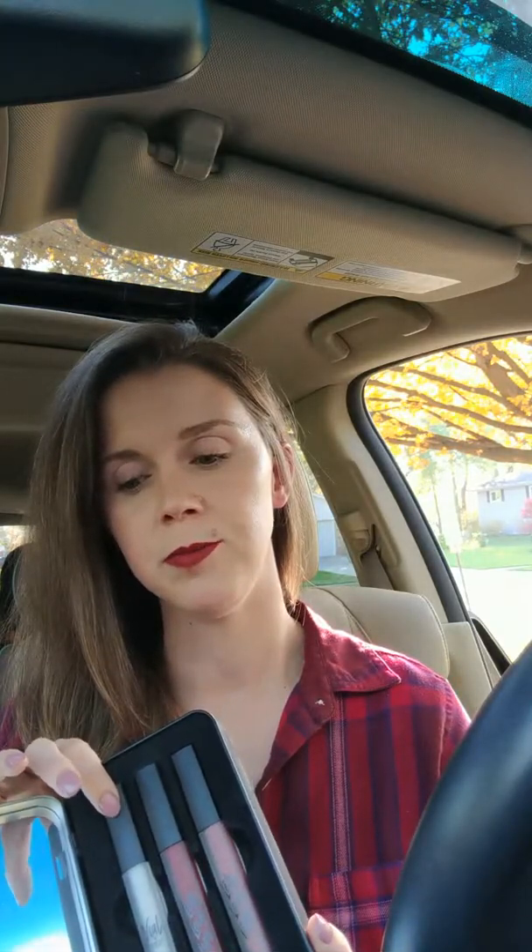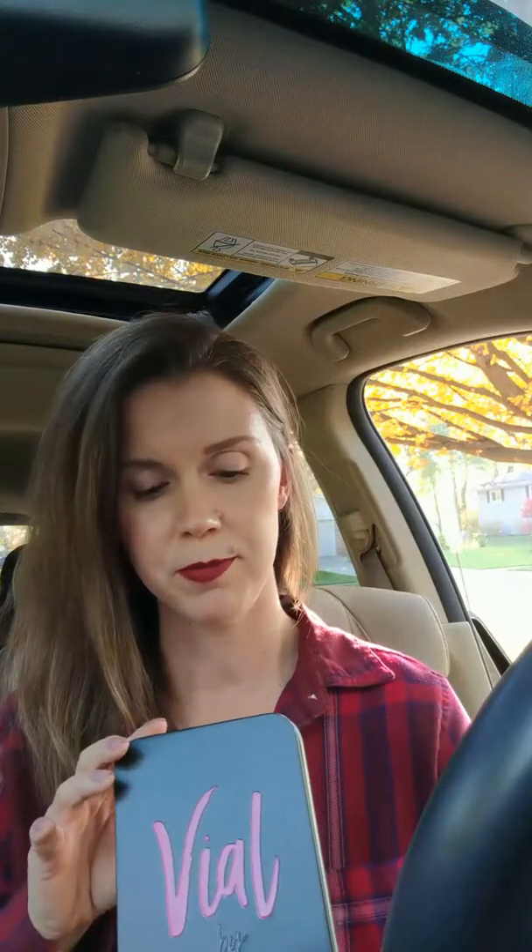When you order a Vial, right now it just comes in a tin which has three tubes in it. It will always come with a primer, and then you can either choose two colors or a color and a topcoat. I would recommend two colors right now — just my personal opinion. It's $49. Eventually they'll be available individually for $18, so $18 times three is $54. The tin is only $49, so it's about a $5 discount — the tin is a good value.